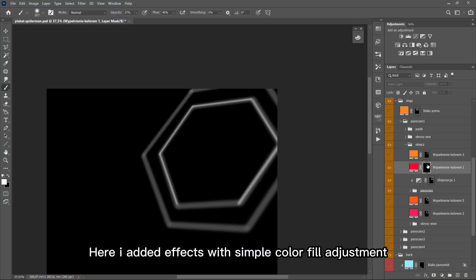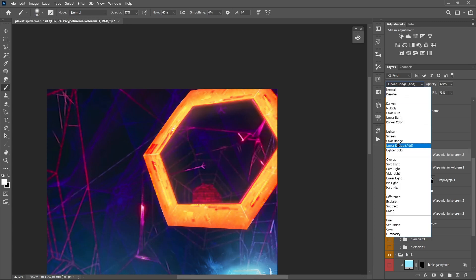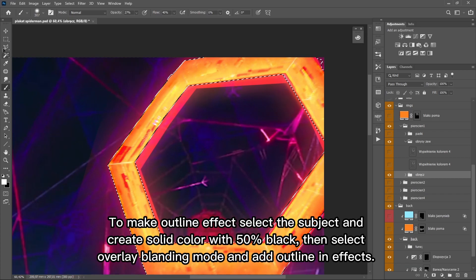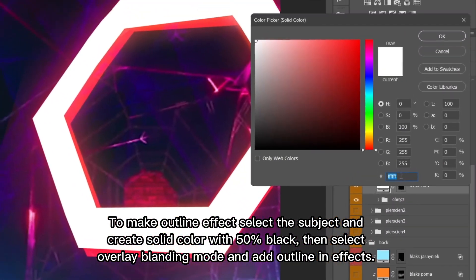Here I added effects with a simple color fill adjustment. To make an outline effect, select the subject and create a solid color with 50% black, then select overlay blending mode and add outline effects.